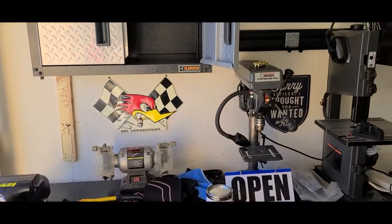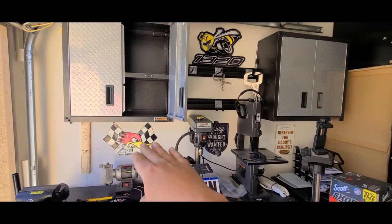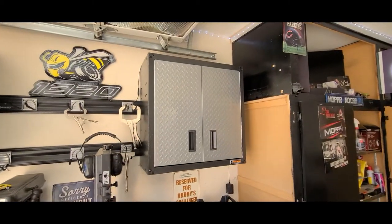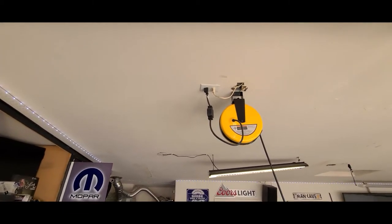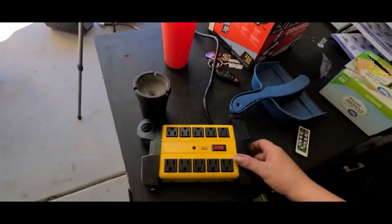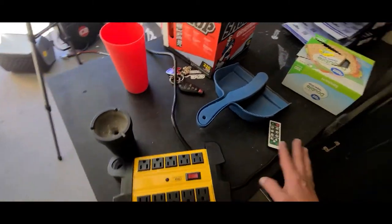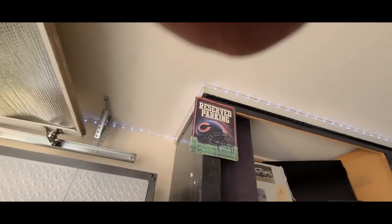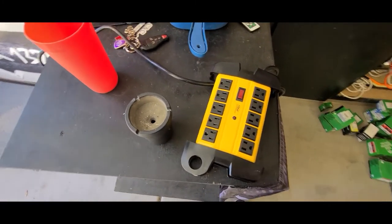I don't have any power over here, and instead of trying to feed power down this wall — anybody in Arizona knows there's a fire block right about here that's a pain in the butt to drill through — with my hillbilly ingenuity, I purchased this cool little plug-in breaker box with a 15-foot cord. I'm going to mount this over here and run the wire up the wall to plug it in, and that's what's going to feed power to this area.